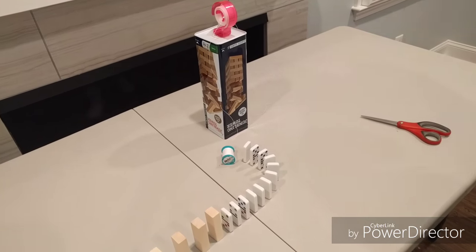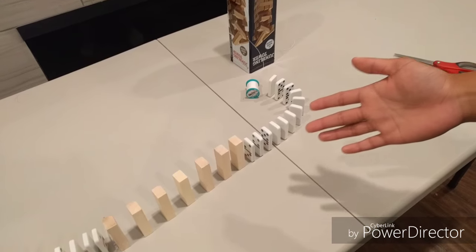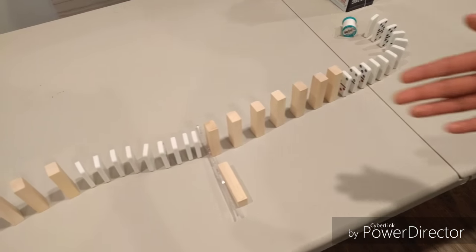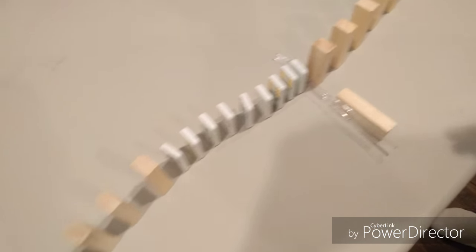The rolling object finally hits the first domino, then the dominoes hit each other, and then the Jenga blocks, which are second class levers. Then it hits this knife here, which is a wedge, and then these dominoes, and then more Jenga blocks.